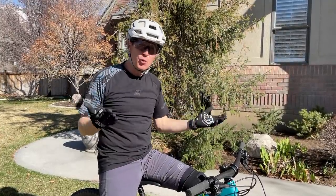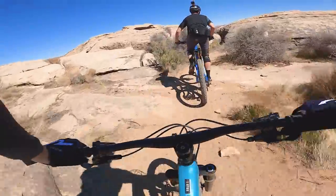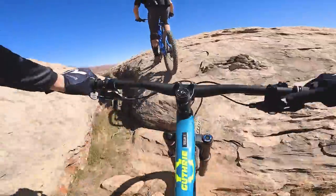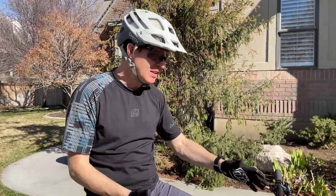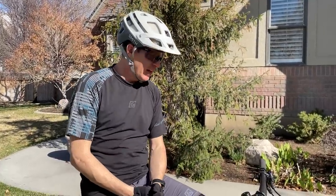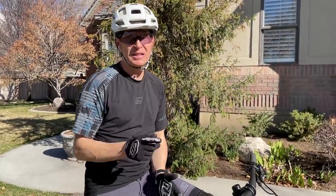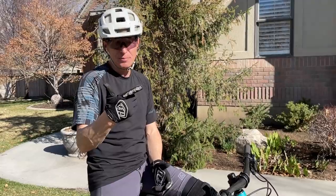The current 5010 is very different from the 2016 version I owned. Santa Cruz has brought a lot of Bronson DNA into it — it's a more capable, more forgiving bike. The geometry is easier to ride than the previous generation, which was a more precise but demanding bike. I think a lot of people are going to love this, especially riders on size small and size medium bikes.